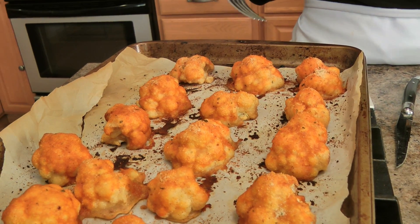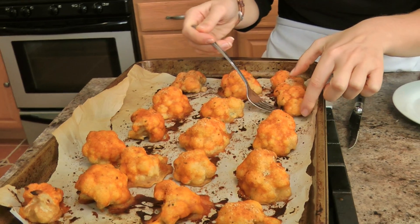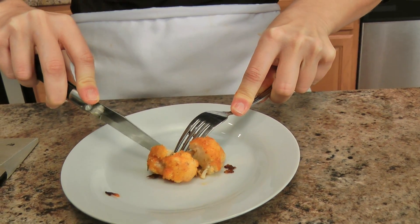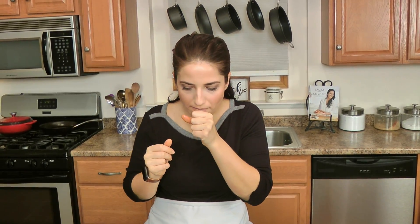These just came out of the oven and they look fantastic, they smell delicious. The bottom has a gorgeous little crust — it's not going to be as crispy as a regular buffalo wing, but it's a vegetable, you can't expect that. This on a salad is next level delish. It's so hot — but that is dynamite! Dip it in whatever your heart desires. I'm a ranch girl, don't judge me. Fantastic.